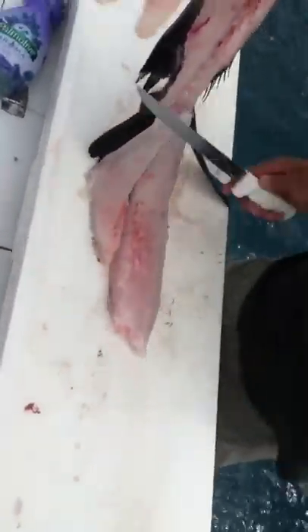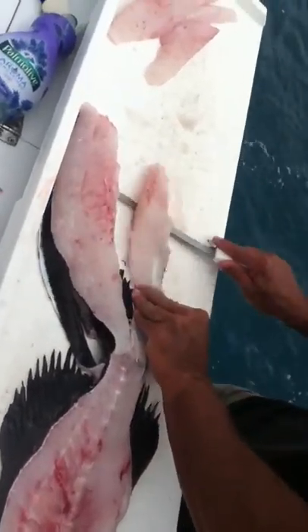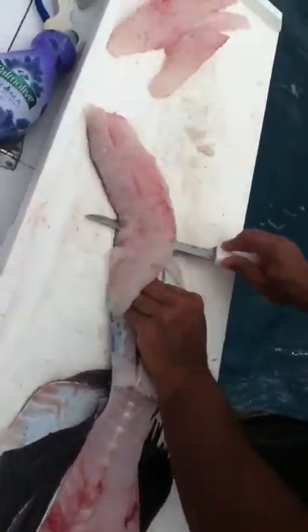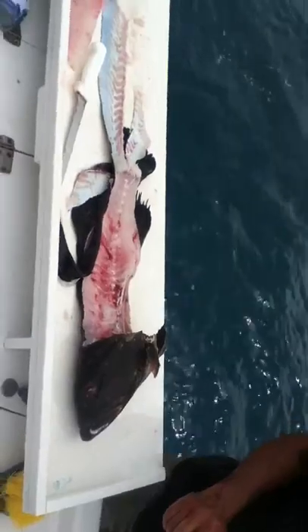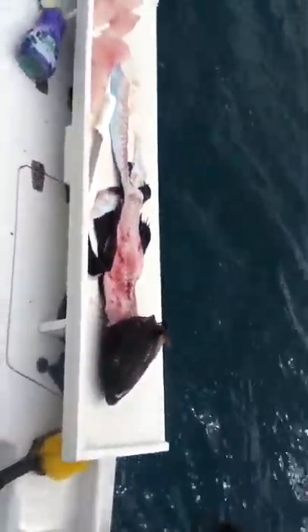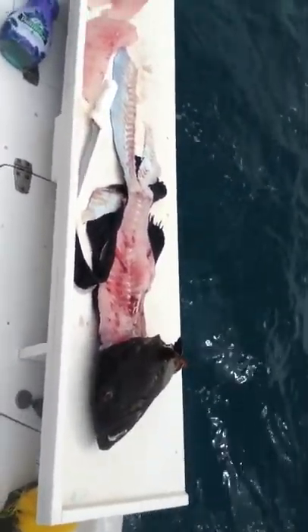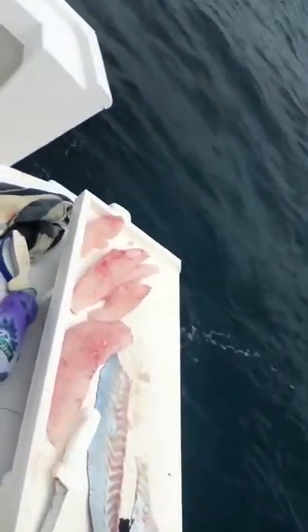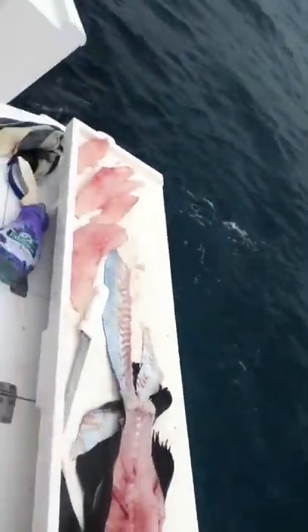Very nice. Nice piece of meat there. Skin that thing. It's all done. Fish. Have you seen any sharks? Nope, not yet. But the fish is dead. It has lost all of the meat that's inside of it. It's just a bad fish and we have gained all of this fish that we are going to eat possibly tonight. After we cook it. Not raw.